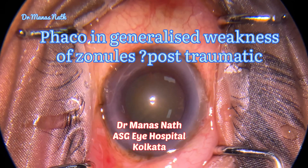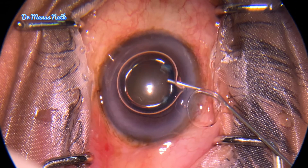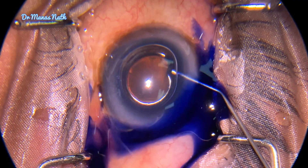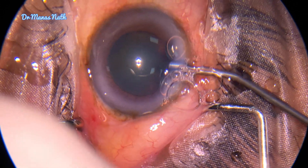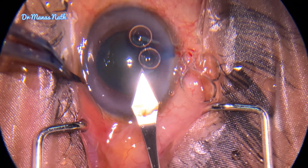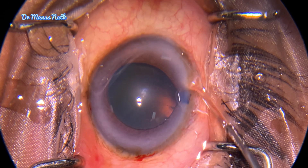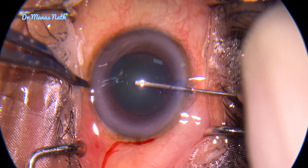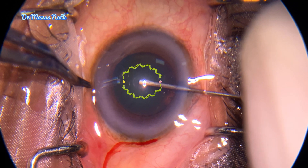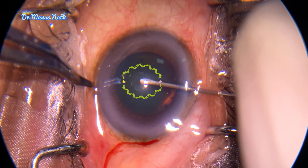Hello everyone. This video is on a phaco in generalized weakness of zonules — probably post-traumatic. Neither the patient told me he had a history of trauma, nor could I see any phacodonesis under slit lamp. I actually noticed the weak zonules only during the incision of the capsulorhexis. Here you can see the pincushion effect.